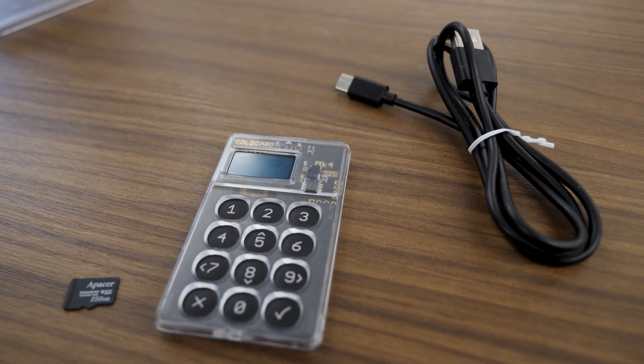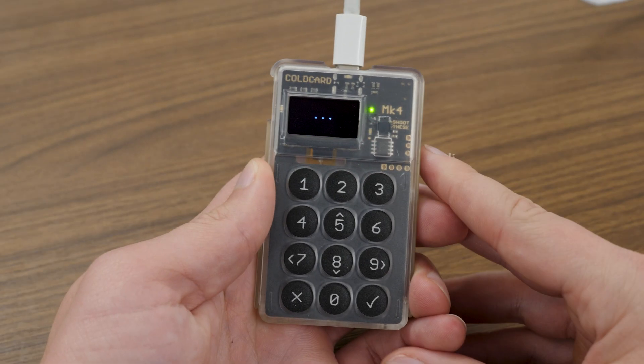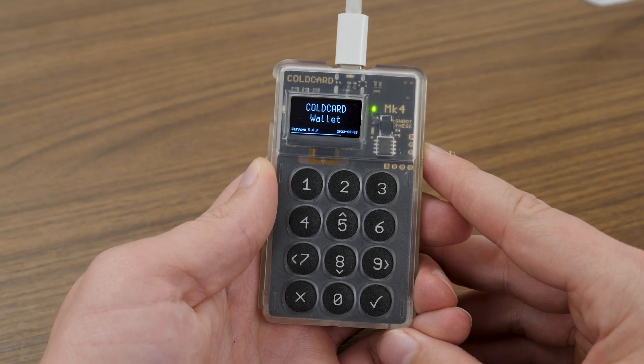Something to remember about the Coldcard as we're setting it up: Coldcard devices are designed to be used air-gapped, meaning you never have to plug your device directly into your computer — although you can with the new MK4. What we're going to be doing is plugging the Coldcard into a simple wall outlet just to supply the device with power. As soon as the device powers up, we'll be ready to go.